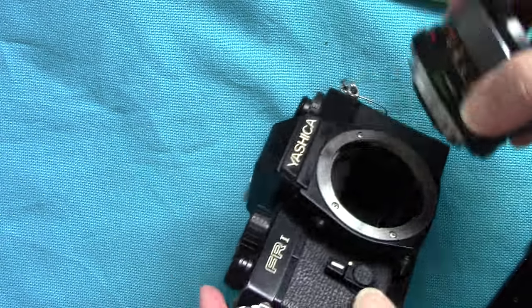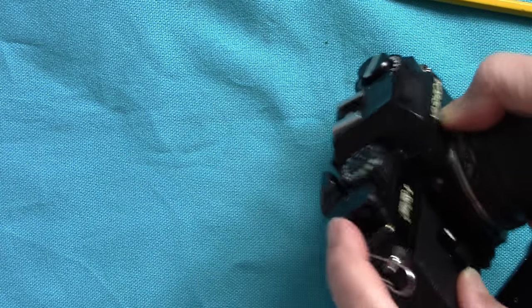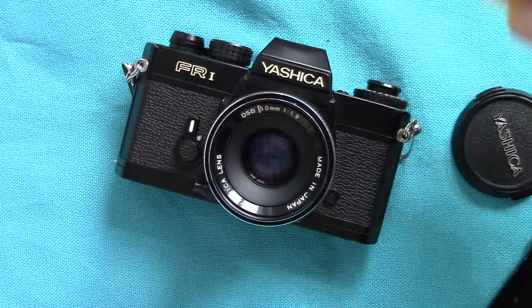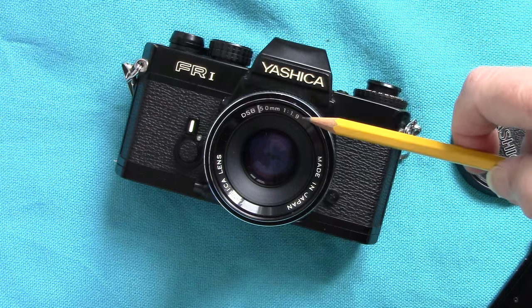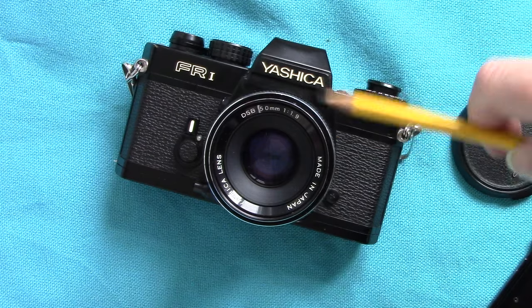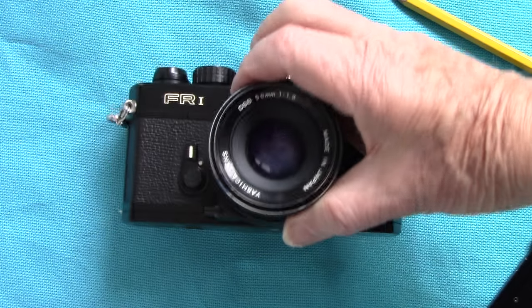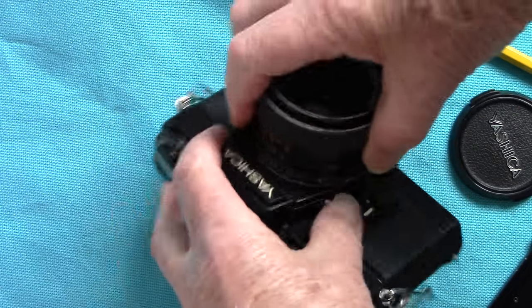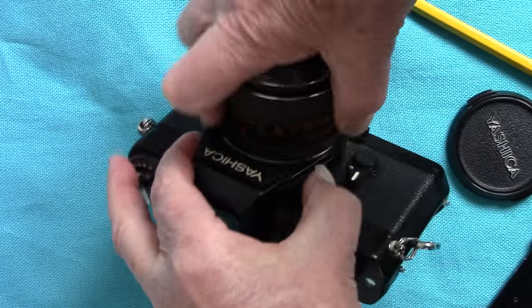The standard lens that comes with it is a 50mm. You put red dot to red dot, twist it, and that's a 50mm DSB f/1.9 lens. It is very sharp and it's usable at f/1.9 as well.